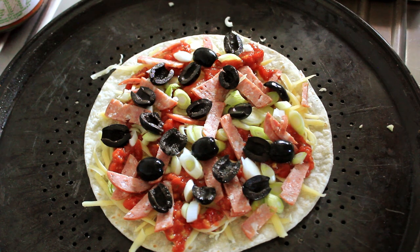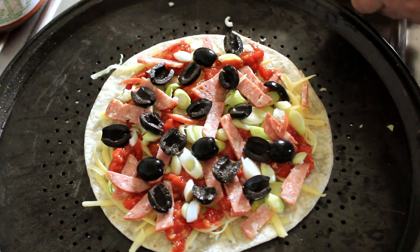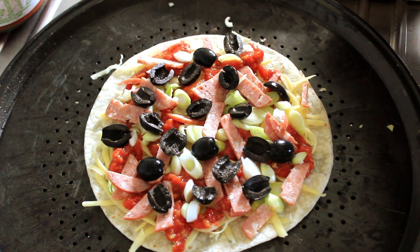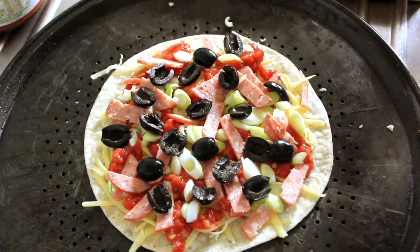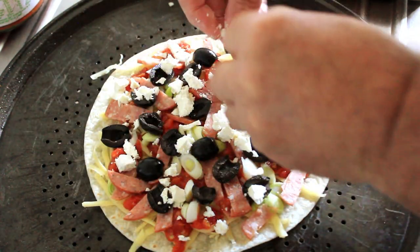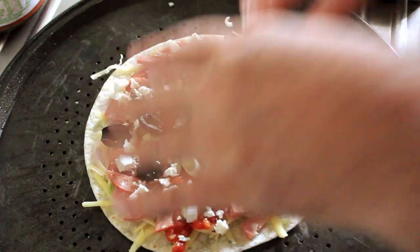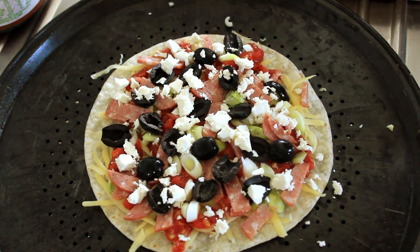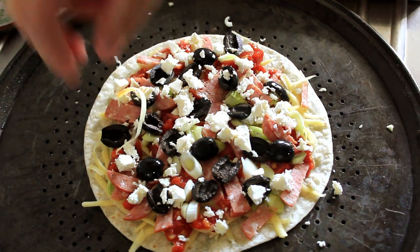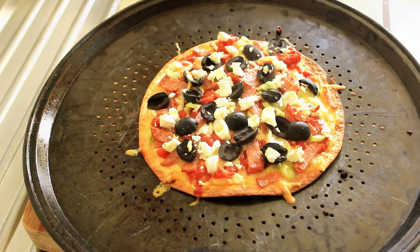Then I've just got some feta to crumble on top, and then it's straight into the oven for probably about seven minutes — I don't think it's going to require any more than that. So let's crumble some feta on here. If you don't like feta you can always use mozzarella, which is not as strong a flavour. There we go — I'm going to pop that in the oven and we'll have a look at it after seven minutes. And there we have it, straight out the oven.